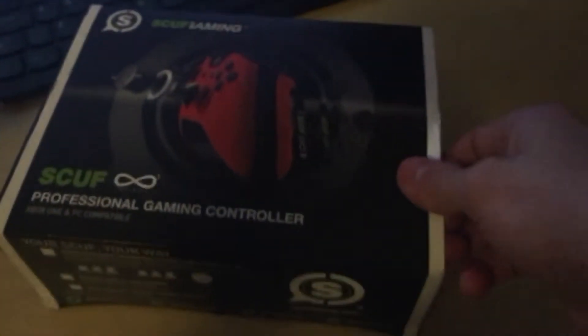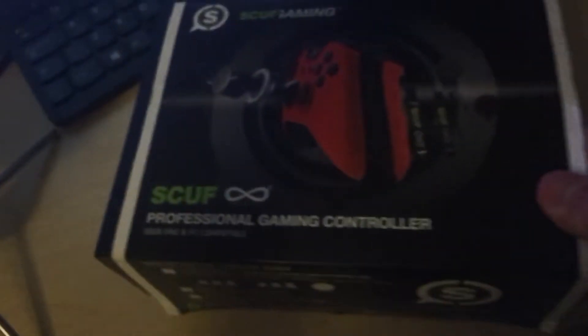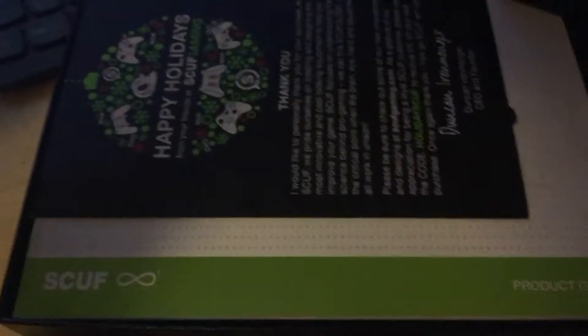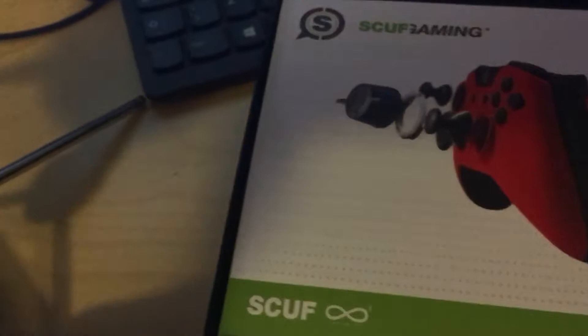What's going on guys, it's fans here. Today I'm going to be unboxing the Scuff controller that I got for Christmas. As you can see it comes in nice packaging as they normally do — got a sticker here, some instructions we have to read. And here is the controller. Sorry if the lighting isn't very good.